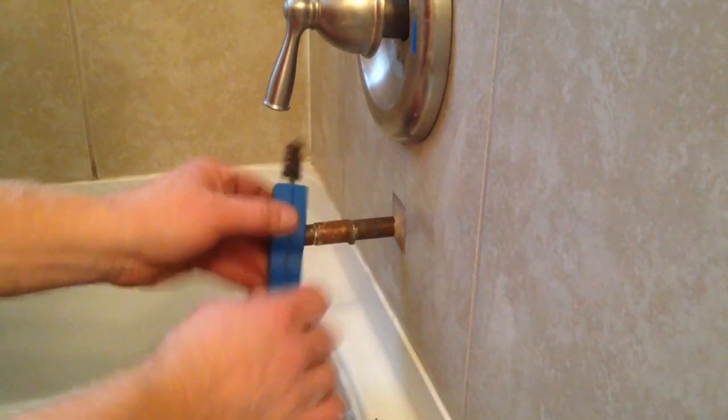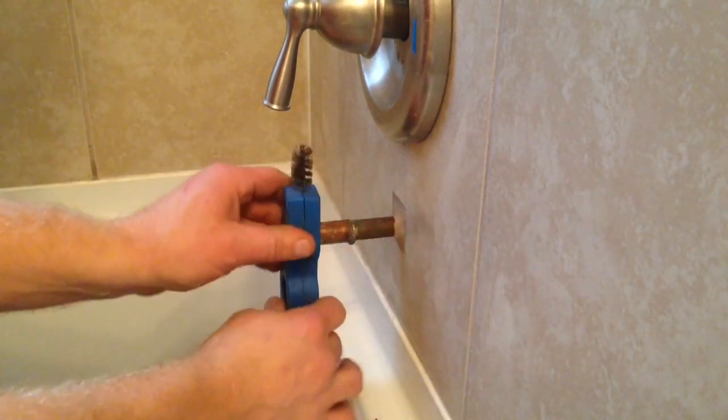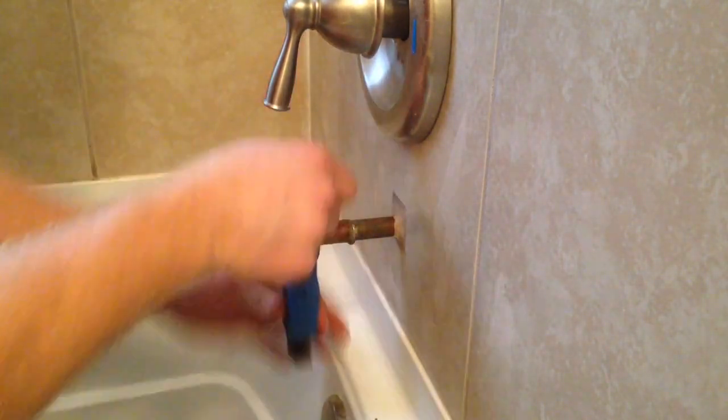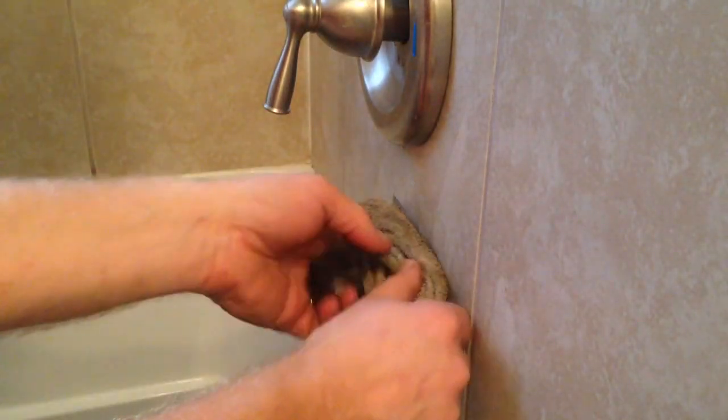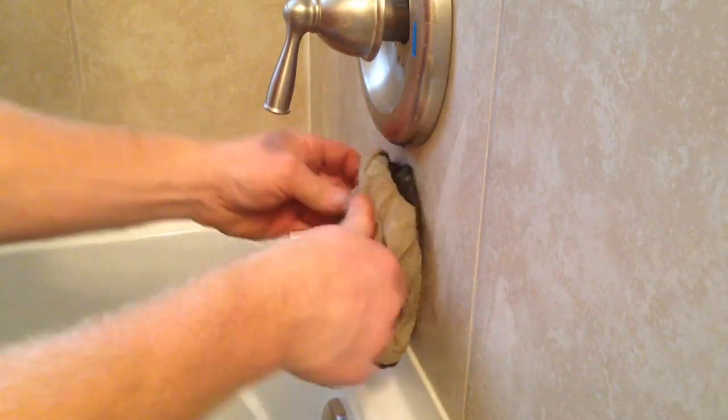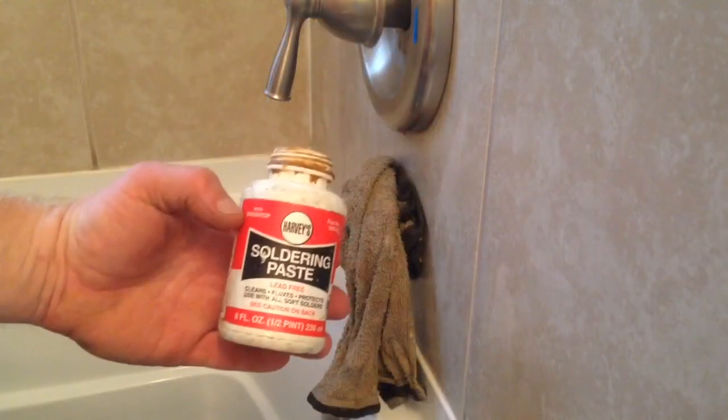Now I need to clean off the edge of the pipe. I'm going to use my tubing cleaner and work it back and forth until I get a nice clean surface — that's very important when you're soldering copper. Then I'll put my wet rag back in so none of the heat loosens up any of the other fittings.